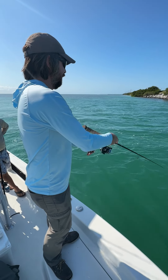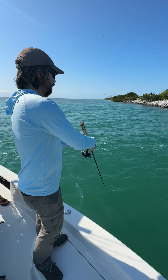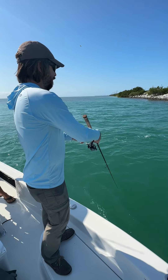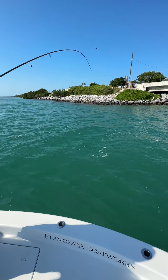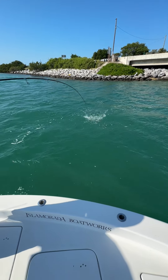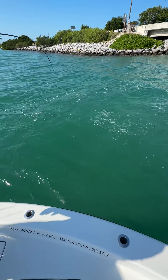It's bouncing bottom, feeling for strikes. See where they're at — oh, nice snook! Good acrobat here. Yeah, with the crosswind it's better to keep the rod lying down, that way you can feel it better.